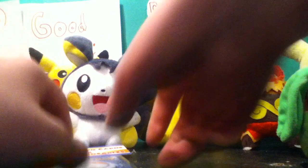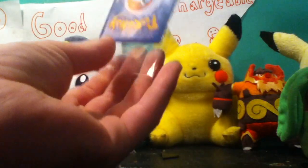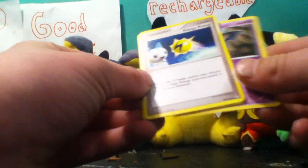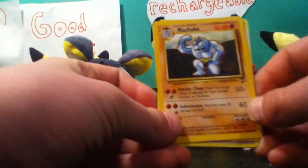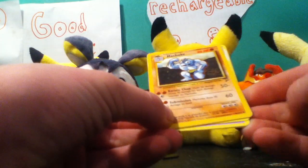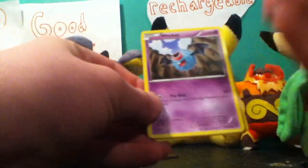And now on to pack two. So we start with a Woobat, Energy Pickup, Machoke — and I'm not sure, I think that's Shadowless, it's pretty nice — Graveler, Eevee, and back to the Woobat. So not the best pulls, but for a dollar I think they're pretty good actually.